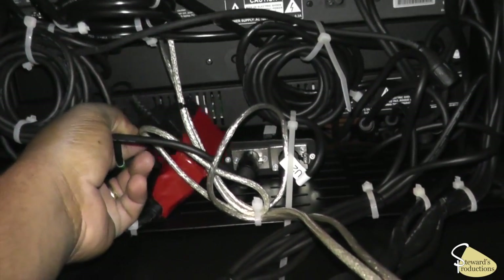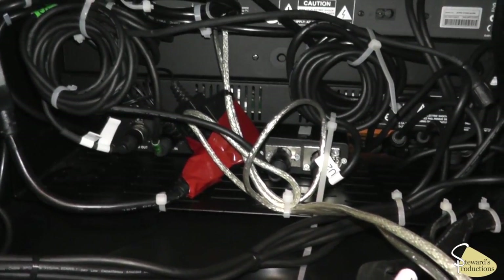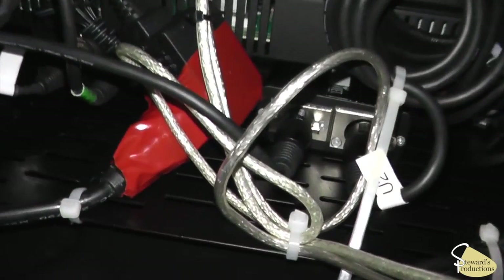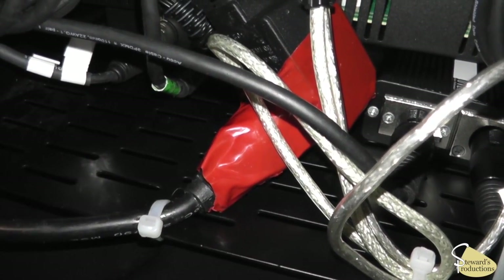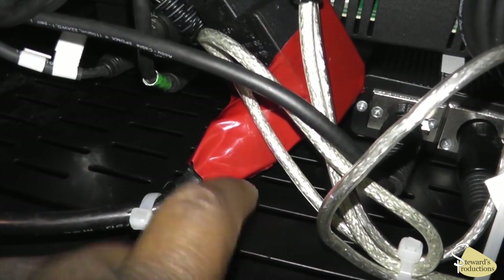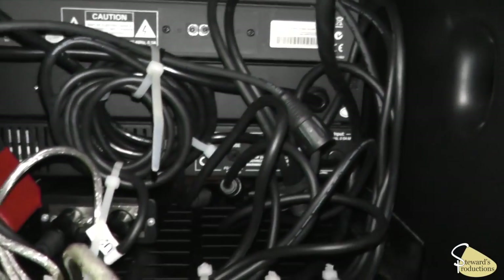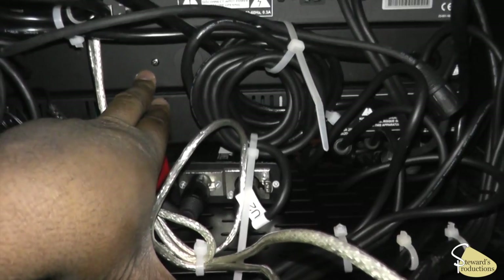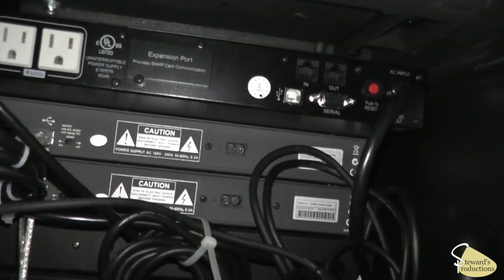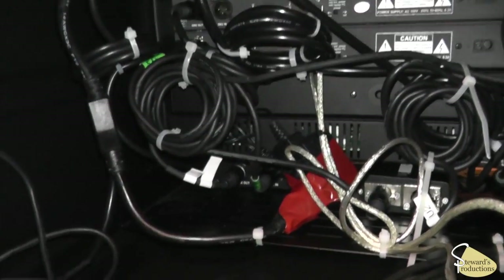I even taped the power cord right here to keep it from coming out, and zip-tied it down there to keep it from dangling. This is a Raxus 1U rack mount shelf right here, and these are the two DMX splitters — one right here, one right here. Above that are the universes, and there's your battery backup.